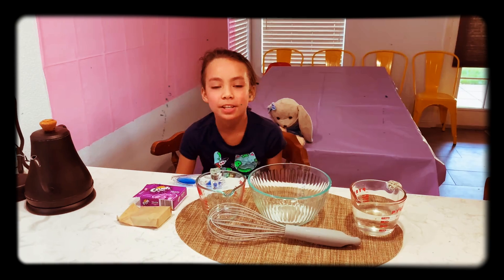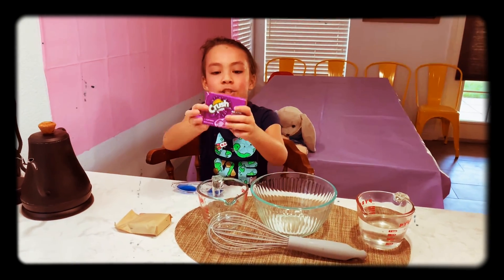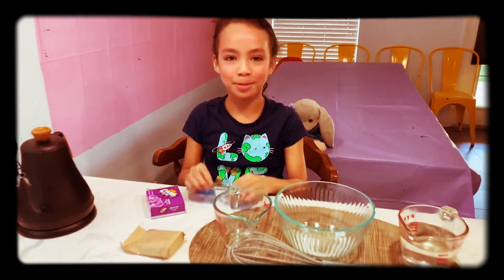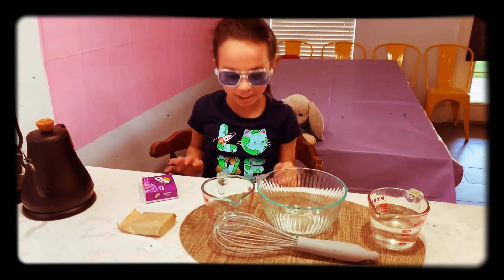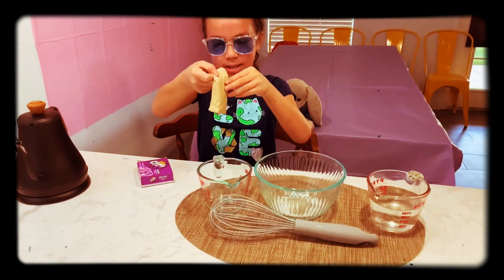Hi guys, it's me Zalgie the Pristiano and today I'm gonna make crushed grape Jell-O. I'm gonna use the special glasses to help me. Okay, so get the packet out.